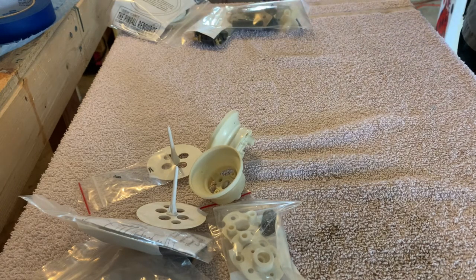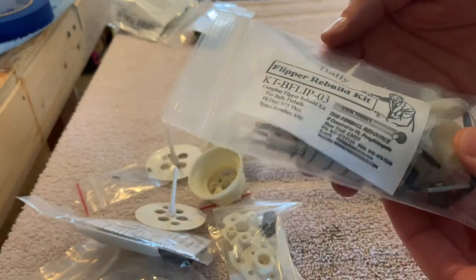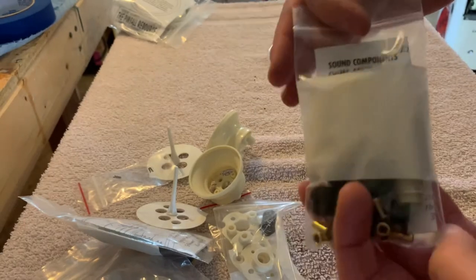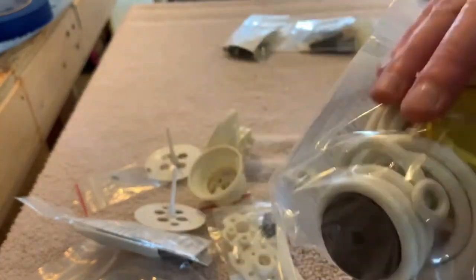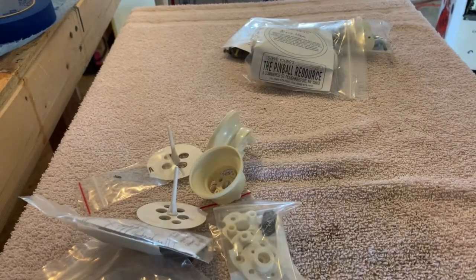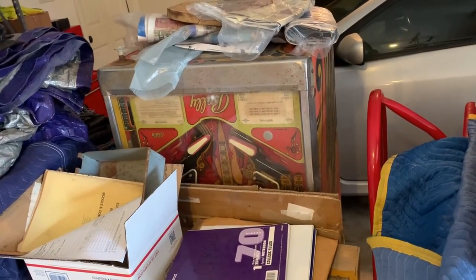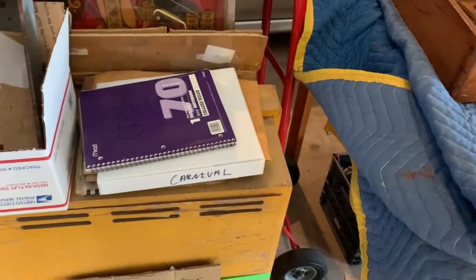I needed to hit 100 bucks worth of stuff from him to get the 10% discount. So here is a Bally flipper rebuild kit for a solid state machine, a chime kit for a Bally solid state machine, and a rubber kit for the next Bally solid state machine we're going to be doing — that's my next project. Right there is my dirty lady; she'll probably be the next one we rip into. I'm going to put all that stuff in the Manahari box so I don't lose it.